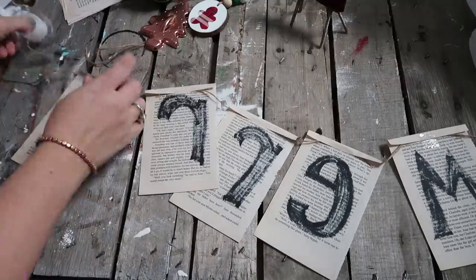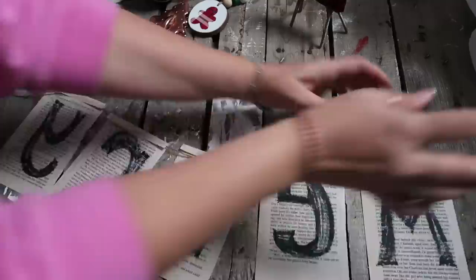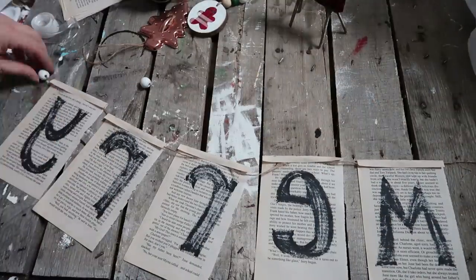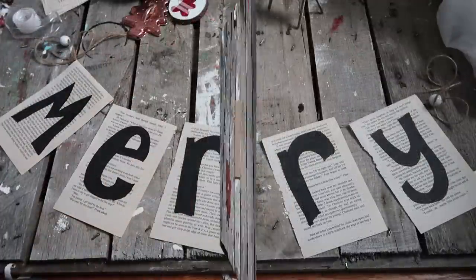I've really been liking this rustic, country vintage look for Christmas, but I also like farmhouse and neutral colors. I'm not sure if it's okay to mix all of them or if each room should have a different style — let me know what you guys think!